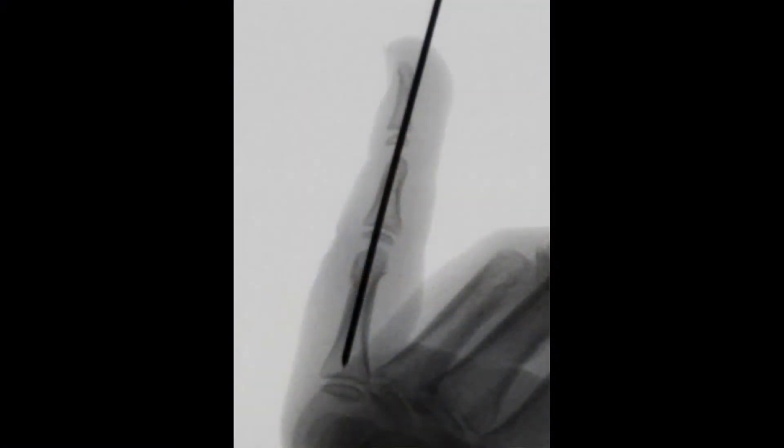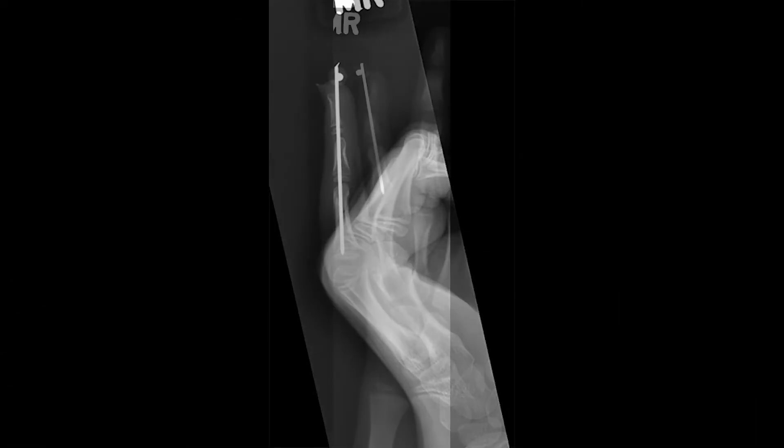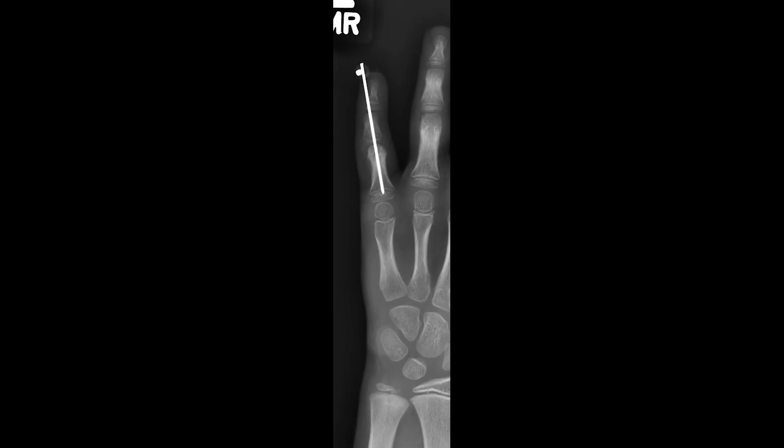Adequate fixation of the fracture is noted and the k-wire is in good position and is cut short. Postoperative X-rays at four weeks show interval healing with anatomic alignment. The k-wire is removed and range of motion is instituted.